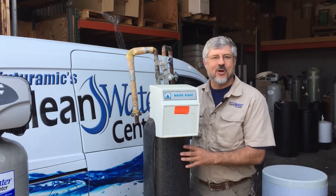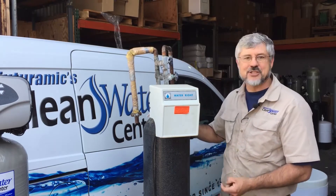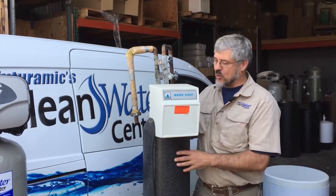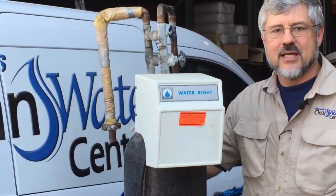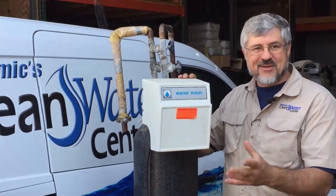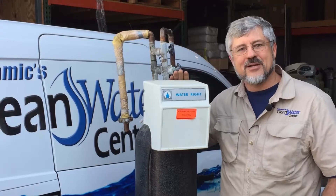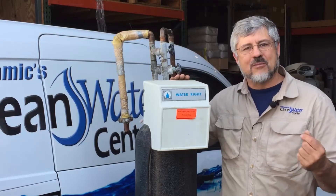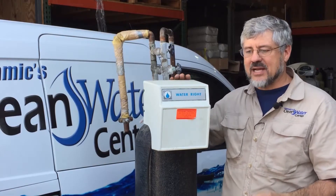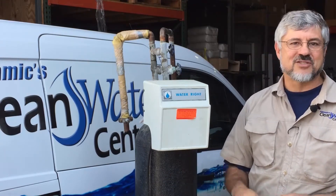I walked out this morning and saw this old WaterRite water system that one of our installers took out yesterday on a trade out, and I just had to share this. This unit has kind of an amazing story. It would have been installed in around 1971 — about the same year I went to first grade, maybe 46 years ago. And it was installed on water, nasty well water, that would have probably looked like tomato juice if the glass sat out on the jar, probably smelled like rotten eggs, and it was installed on an older home outside of Council Bluffs on a well.